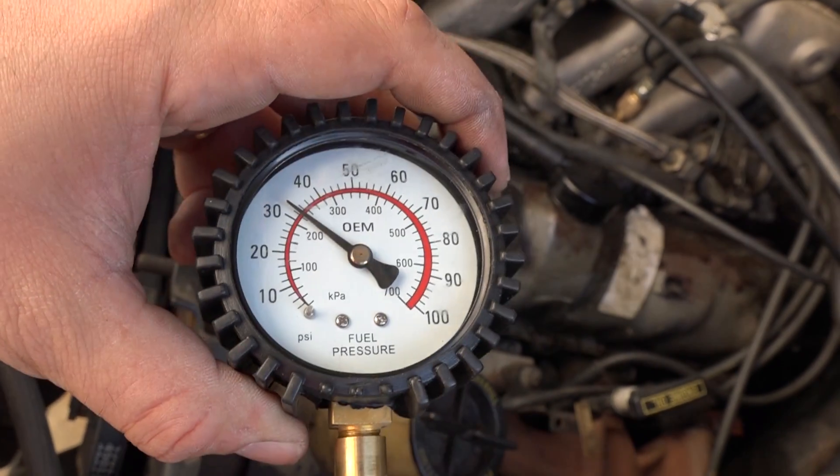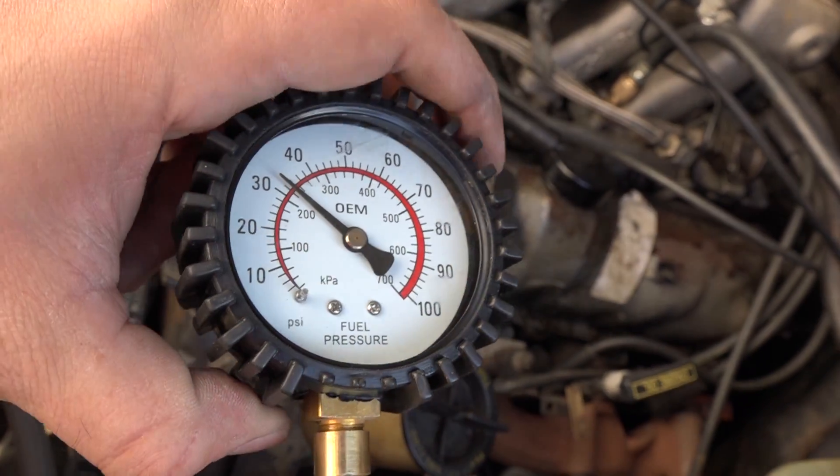The pressure drops when the motor is running, which means the pump isn't flowing enough fuel. That was a pretty gradual way of failing — normally they just fail 100%. That's why it's important to borrow the fuel pressure tester and check that both the fuel pump and the fuel pressure regulator are good.